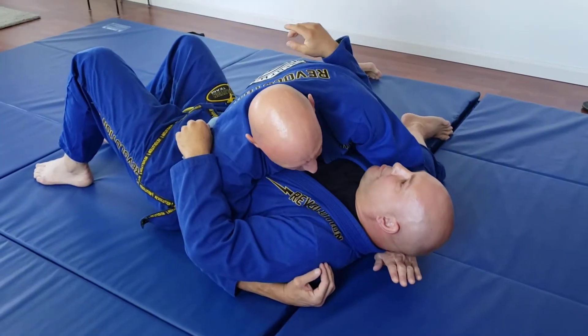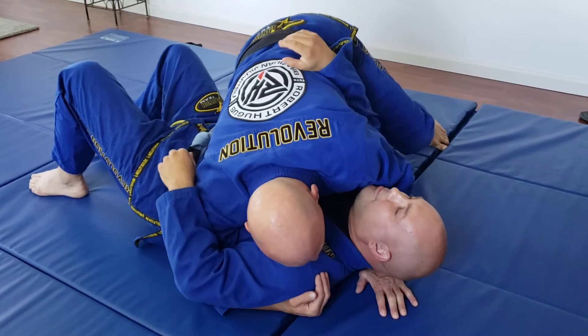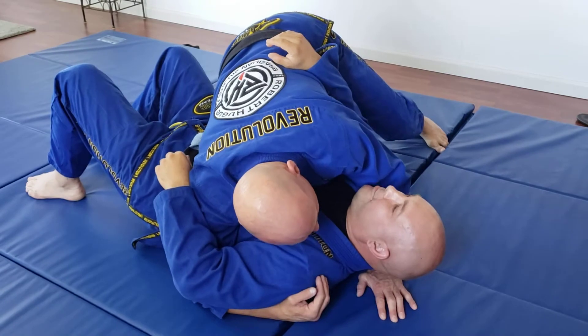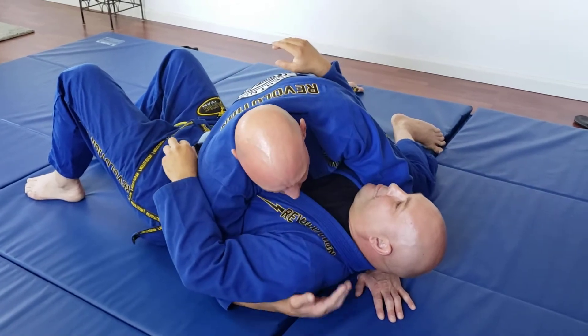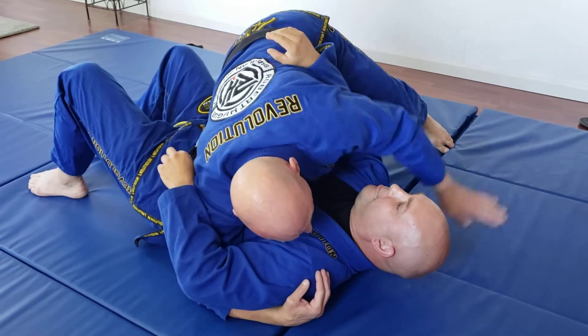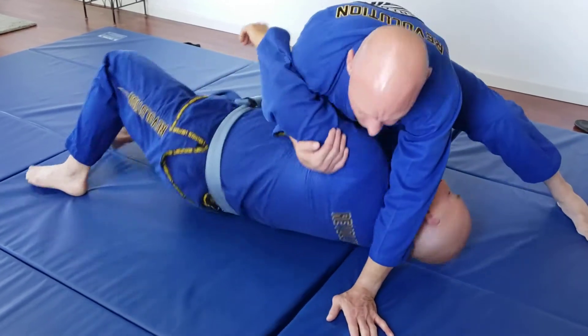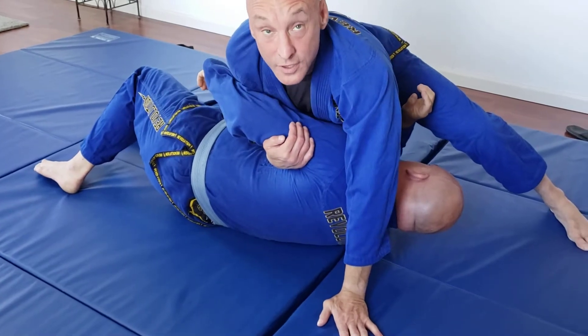Setting this up, the hand can be down here on this side. I've got to somehow post up and bring my knee to create a base. Opposite side shoulder, knee's going to come up, this hand's going to come to the opposite side of the hand. From here, I'm going to pull the arm into this position.